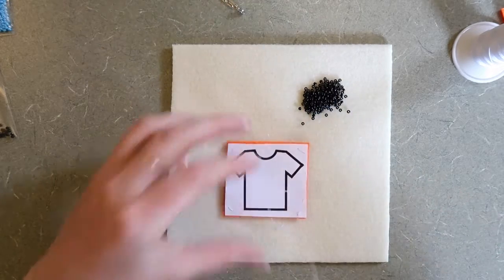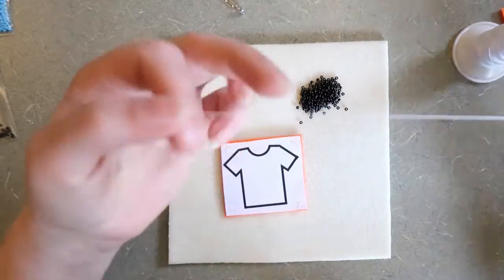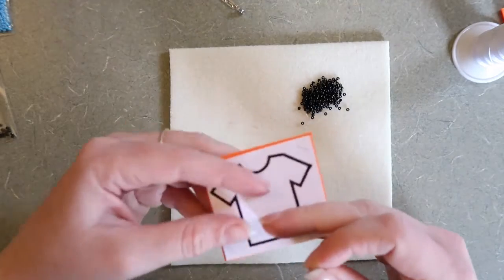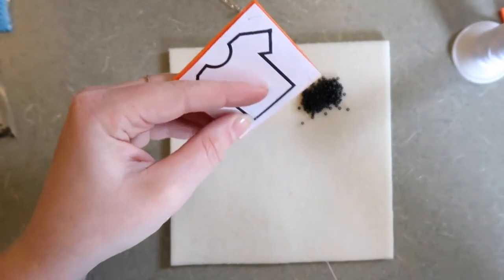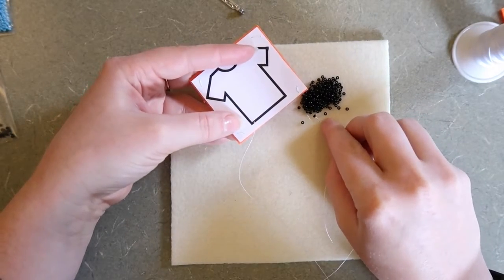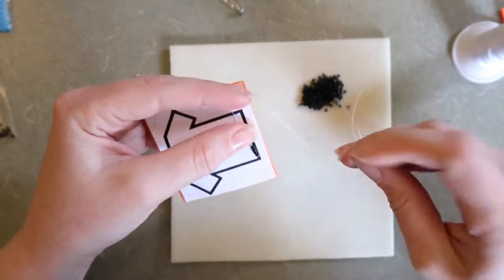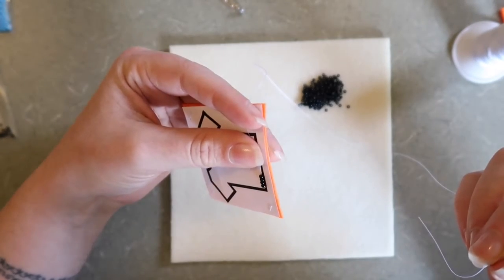I want to start my piece in one of the easiest spots — very close to this corner here, working this way. I have a knot on one end; the other end is just hanging out loose. I'm going to poke from underneath the felt to the front, and I want my needle to come out exactly where I want my beadwork to start. Sometimes it might take a few tries to get the right spot. I'm going to pick up four beads and let those beads fall all the way to your project. I like to use my thumb to kind of place them where I want them — you want to make sure not to crowd your beads, letting them fall naturally where they'd like to go.